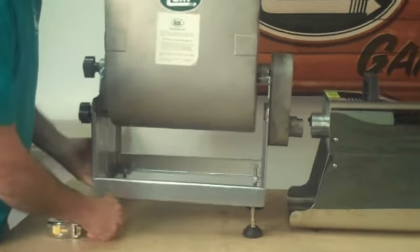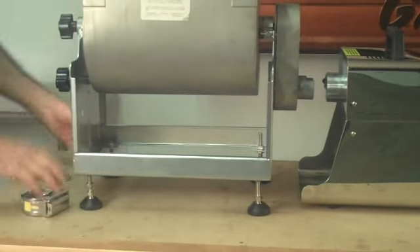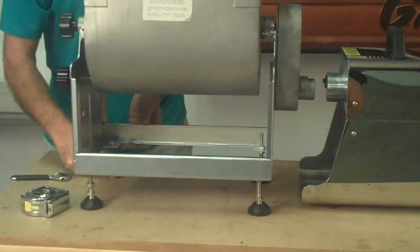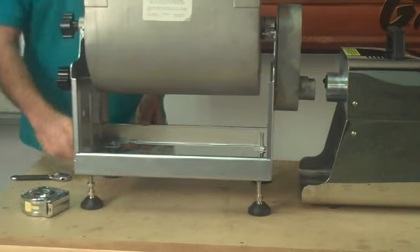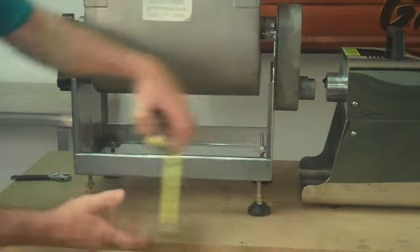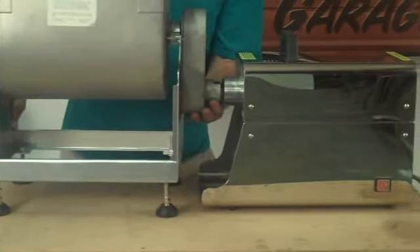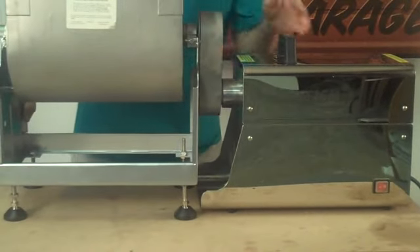A little bit more. And of course the back one has to be the same height. When it's all stable and you've got four and three-quarter there, four and three-quarter there, the unit should — and you notice that the height is right over here — the unit should simply slide right into the grinder like that.